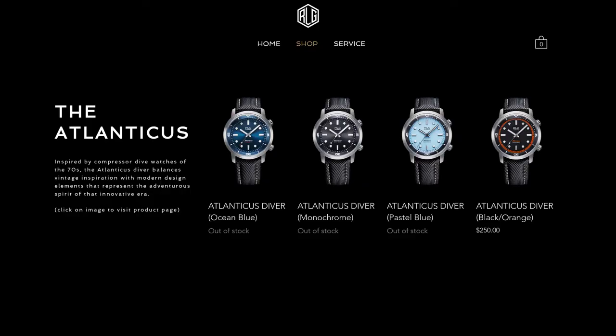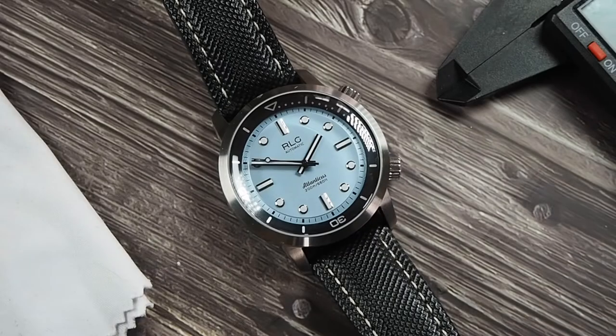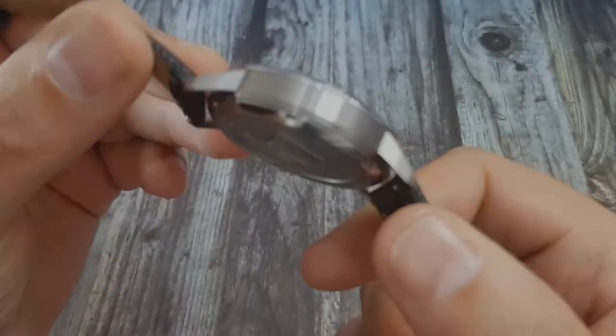At the time of filming, this watch may indeed be out of stock, but it doesn't hurt to troll places like eBay, WatchUSeek forums, and maybe even Facebook if you're after this watch. The recommended retail is 250 US dollars, and maybe in the future RLG may restock it. It might even be worth emailing them — if there is enough demand, it would be silly for them not to listen.